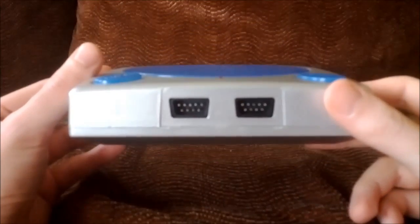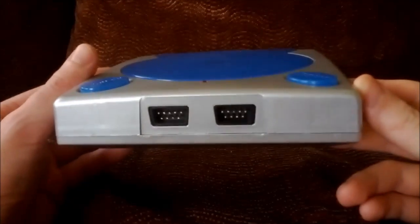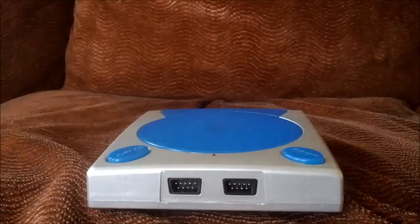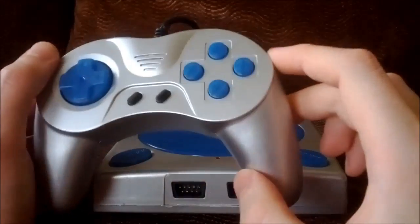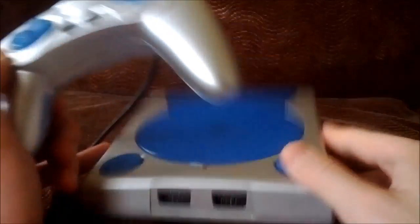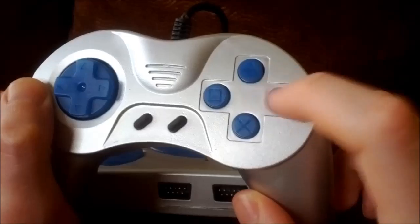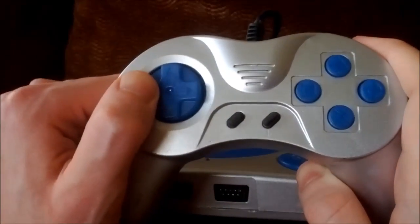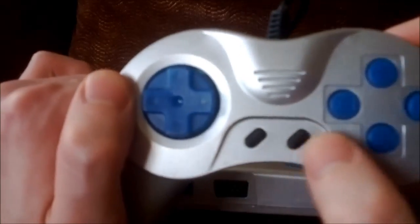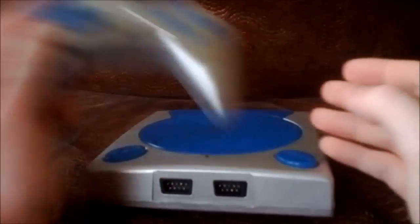Here's the console itself — here's the front where you have two controller ports. And here's one of the controllers. It's pretty much your standard controller; it looks nothing like a Dreamcast controller, unlike the console. The controller is more like a PlayStation controller — we have triangle, square, X, and circle buttons, a standard d-pad which is very hard to press, and a couple of unlabeled buttons that are presumably start and select.